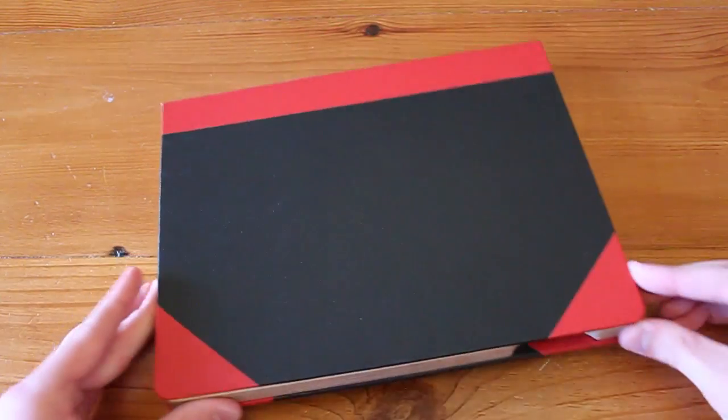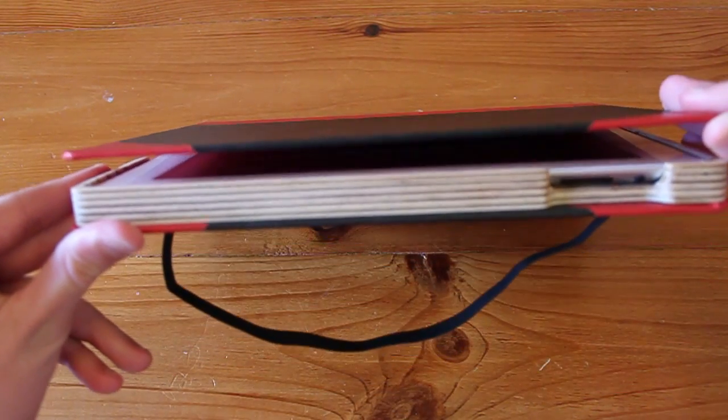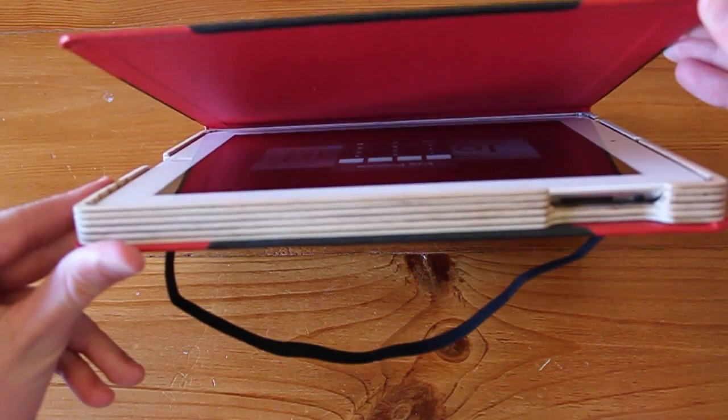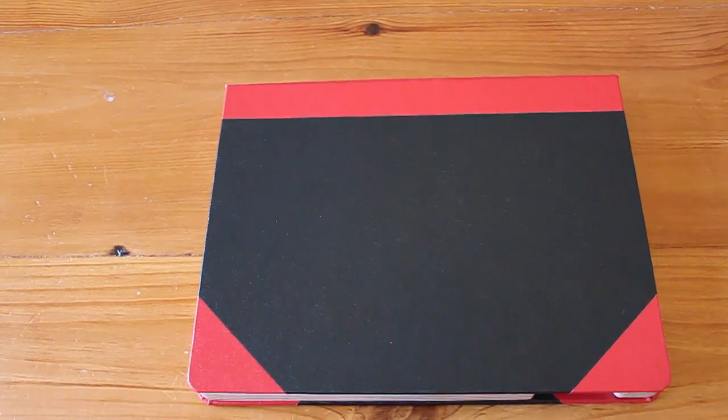This case does feature Apple's Smart Cover technology, so when you lift the lid of the case it turns your iPad on, and when you close it it switches the screen off, which is a nice convenient feature.